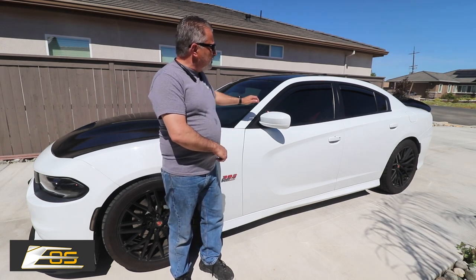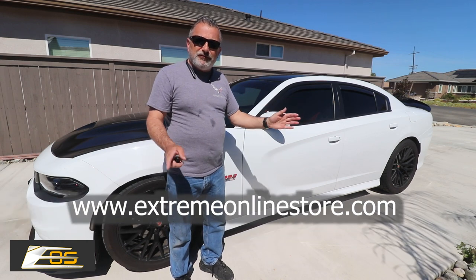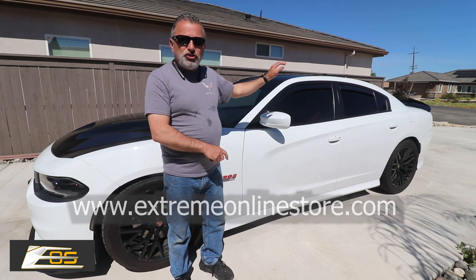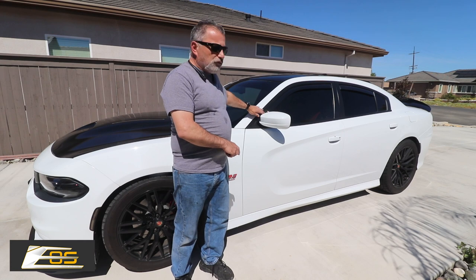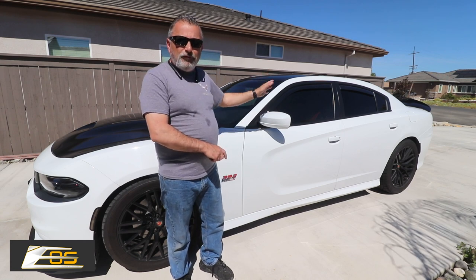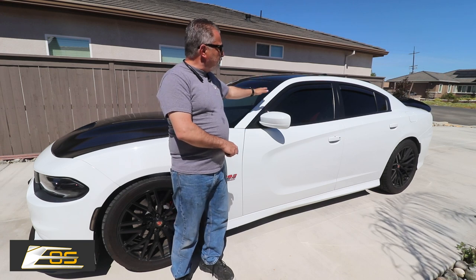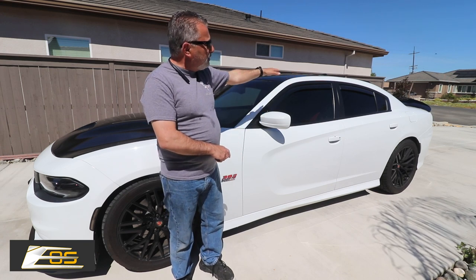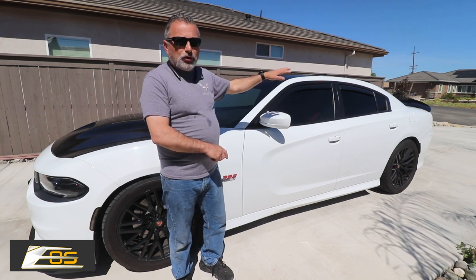These are the ones that are already installed. These are from Xtreme Online Store — I'm going to put this information on the screen. These fit into the channel, so there's no sharp edges. They look really, really good. And as the water runs off the main channel, it goes onto the new deflector, so it works really well.